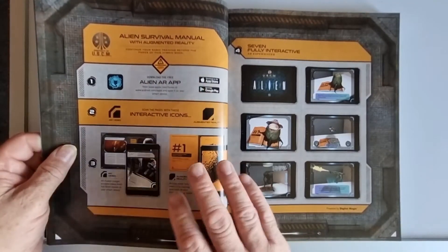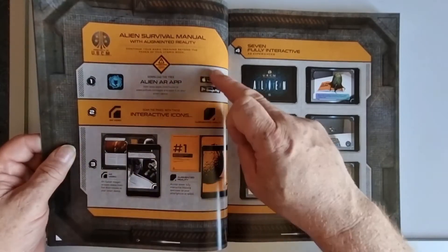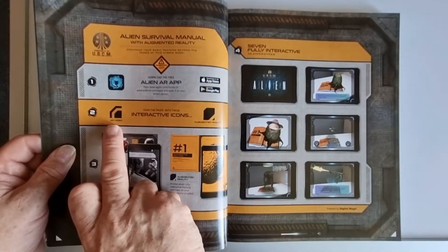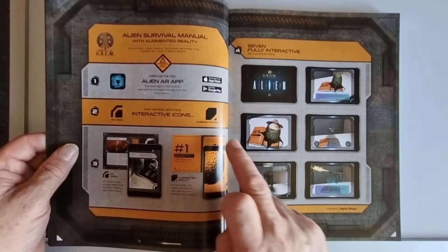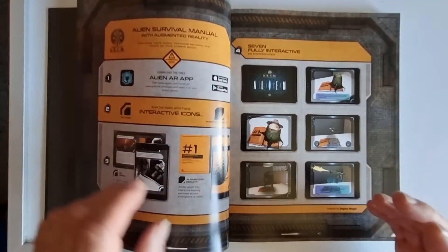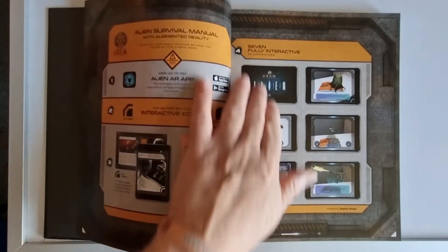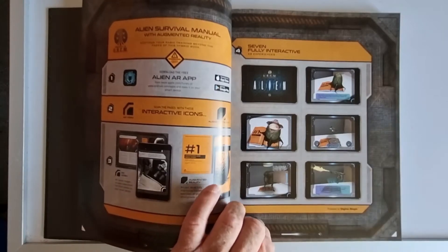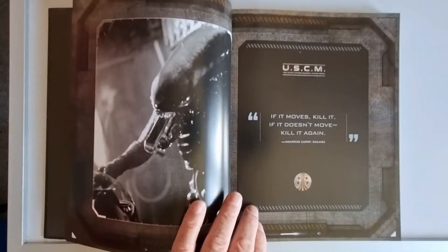You have instructions on how to use it: download the app and scan the pages. If a page has got this symbol in the corner it's a video; if it's got this symbol it's augmented reality. It depends on where you actually hold the camera for things to work. There are seven fully interactive AR experiences here and we'll hopefully get to see these — though I don't know if my phone will pick them all up.